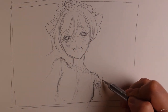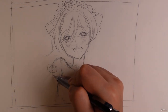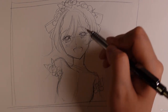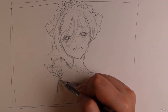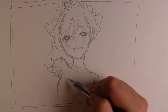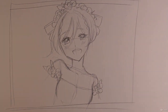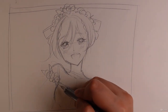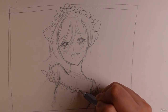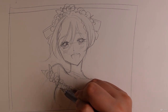Let's draw in her little dress. Maybe we'll put in some flowers for her sleeves — she's a flower girl after all, so it's got to be more themed. Let's give her a little bit of a ruffled edge here, just for a different texture.